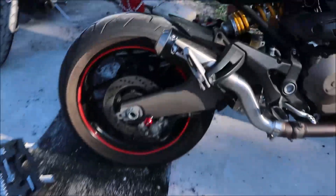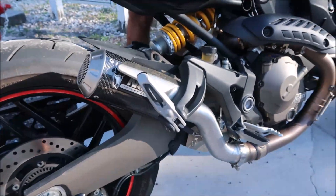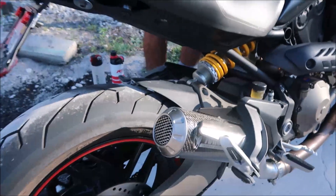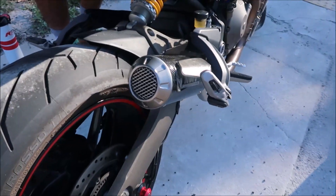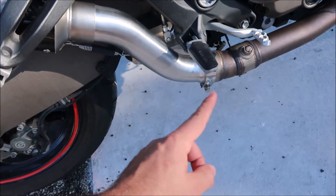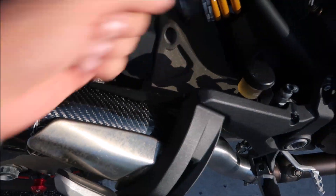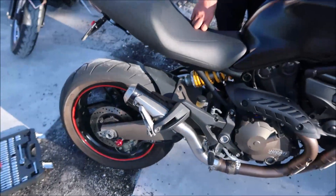We got the old exhaust out. The new Mivv M3 — whatever they call it — is in. You gotta install this pipe right here, tie that up, there's an allen screw there — that's it. Let's hear it.